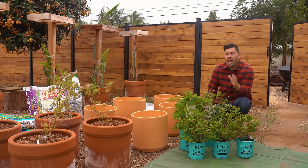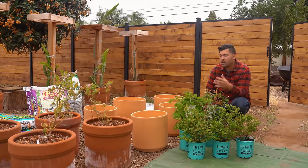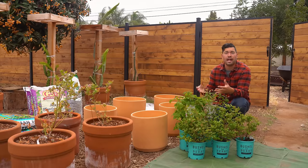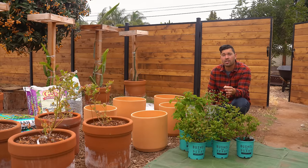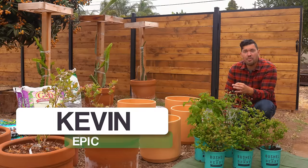I used to think that because I lived in a small garden space, maybe even in a warm climate, that I couldn't grow beautiful blueberries, blackberries, and raspberries. In this video, I'm going to show you why that is not true. Kevin Espiritu here from Epic Gardening, where it's my goal to help you grow a greener thumb.